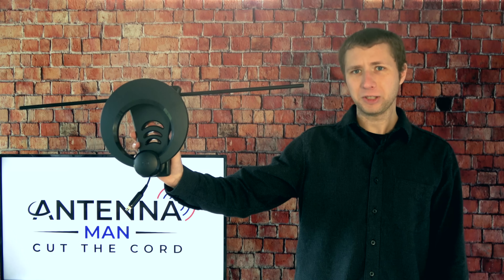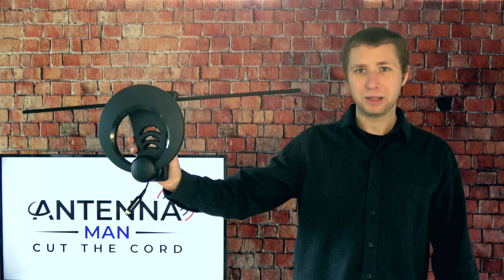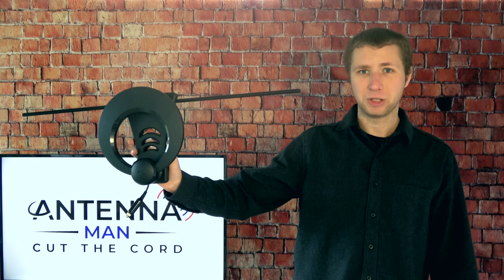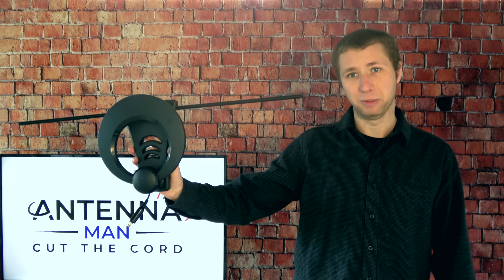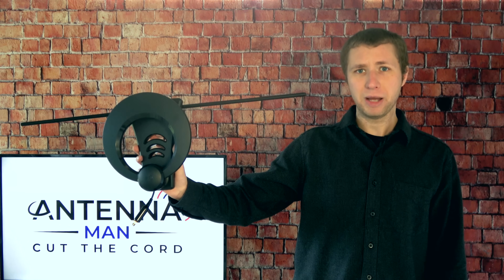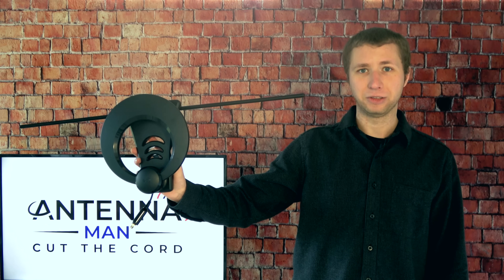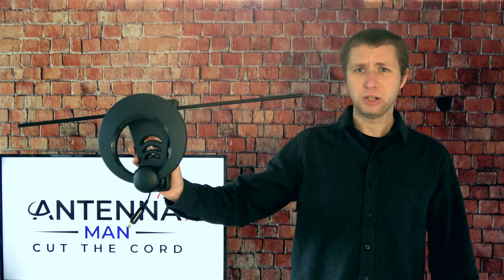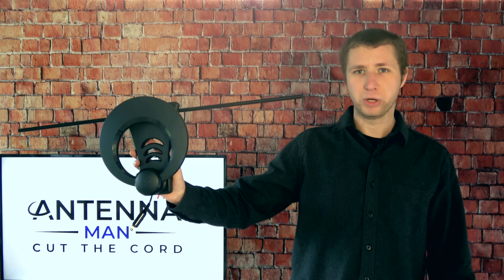Overall this antenna performed well for an indoor model. The VHF capability allowed it to pick up the two VHF stations in my area much better compared to other antennas that had problems. While this antenna worked well for my situation, your results may vary. In general I recommend using an indoor antenna only within 40 miles of the broadcast towers, and even then there's a chance you may have problems if you're not using the antenna on the second or third floor of your home or if you have a lot of trees in your area.